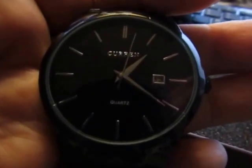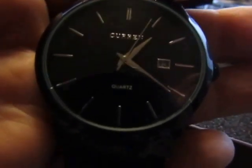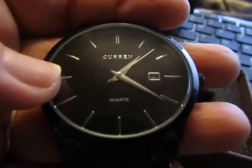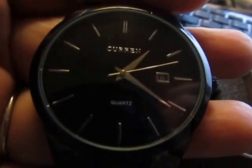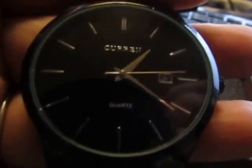Hey everybody, it's Marguerite. I want to show you this watch I was recently sent. This comes from a company called Recalls, but it is a current men's, I'd call it a business casual dress watch.